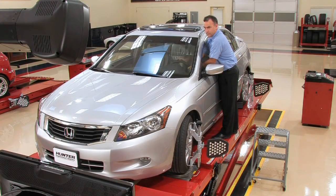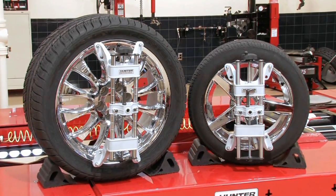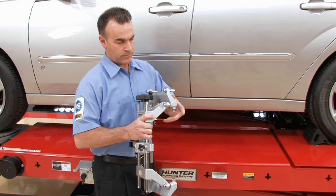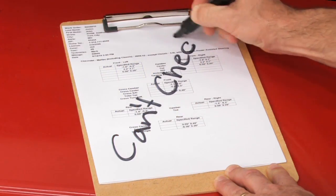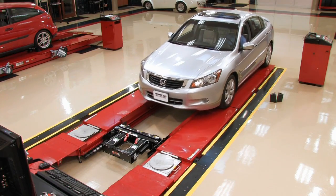The faster the measurements can be taken, the faster the alignment can be completed. And, because of its broader range of application, you no longer have to spend valuable time reconfiguring the adapter to grip the wheel. Or worse yet, turn the customer away because you can't attach to their wheels at all.